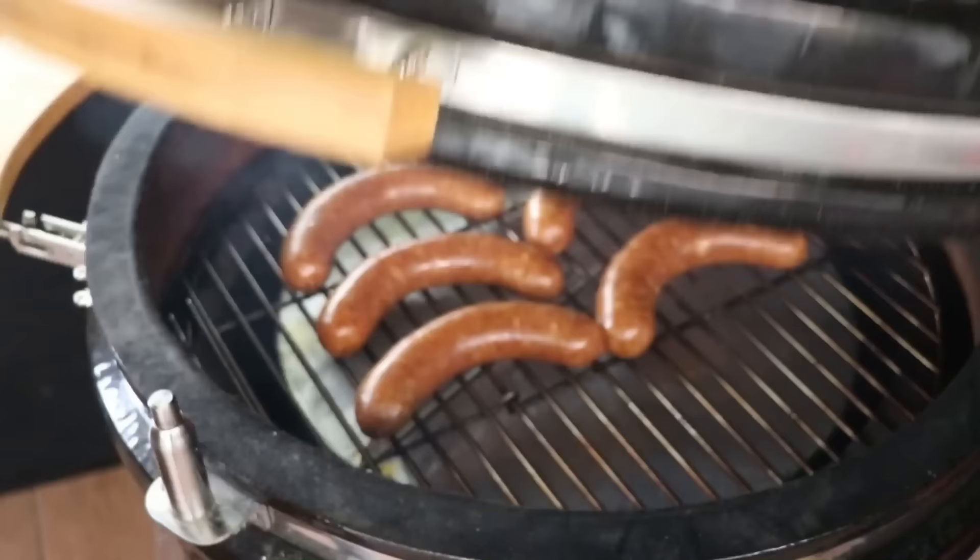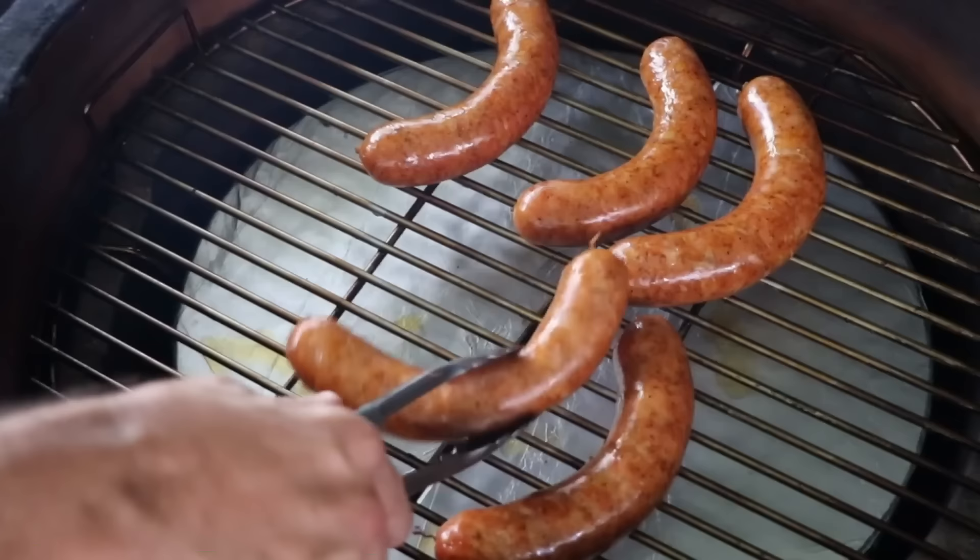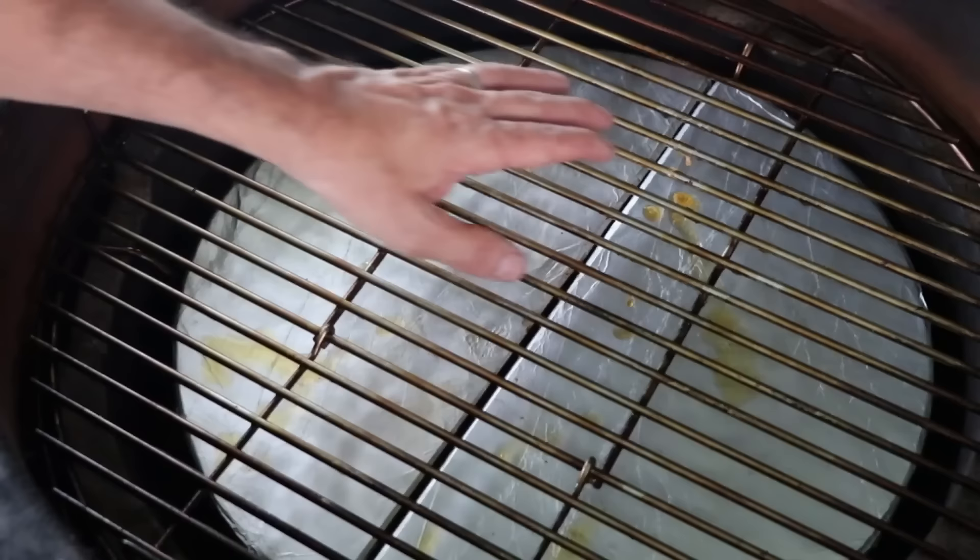Halfway through the cook I'll give the sausages a flip — not technically necessary, but I like to monitor what's going on inside the grill. Everything is going exactly as it should. The casings are nice and tight, developing a beautiful color, and we are now done. We brought this to an internal temperature of 155°F. Very little fat rendered — that's exactly what you're looking for. Let's slice this up and give it a taste.